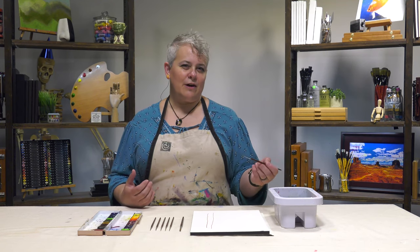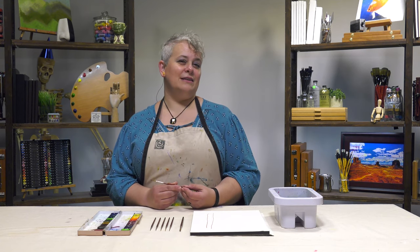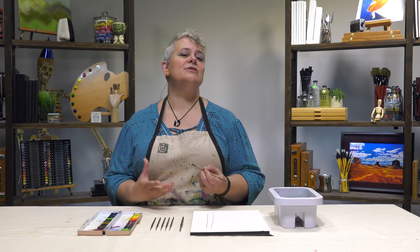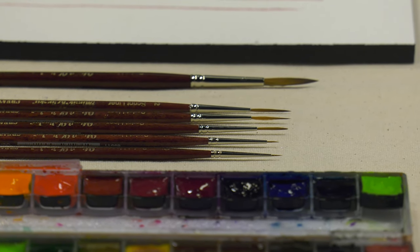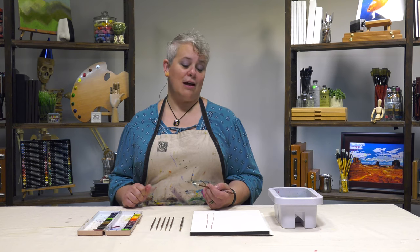You can get super fine lines in sizes from 6 all the way down to 10 aught. This is our fantastic Mimic Kalinske Synthetic Hair that's so popular with the synthetic watercolor brushes that we carry. It gives you that great detail while still being animal friendly, but still having the spring and bounce of traditional Kalinske hair but at a fraction of the cost.